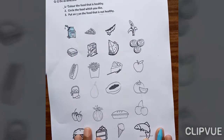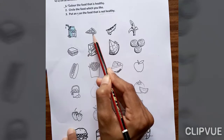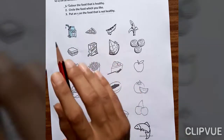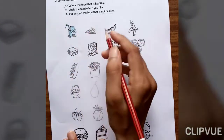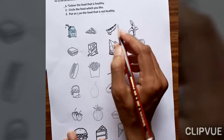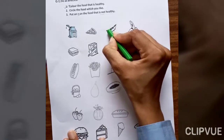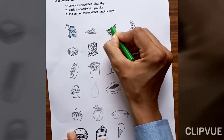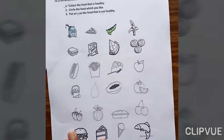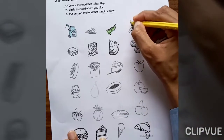Now next is pizza. Pizza is not healthy for our body, so do not color this picture. This one is peas — peas is healthy food, so fill in color. Banana — banana is healthy food, so fill here.